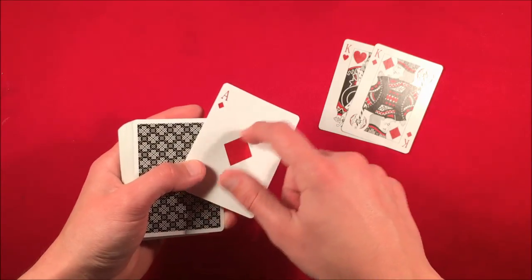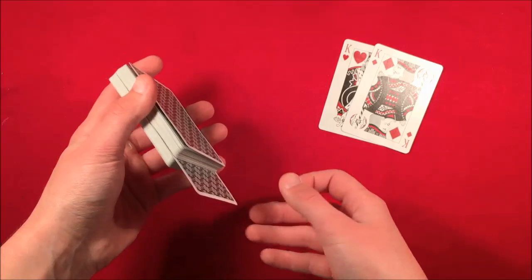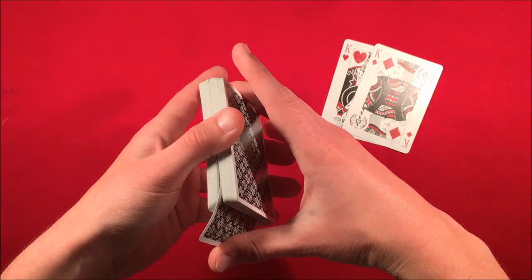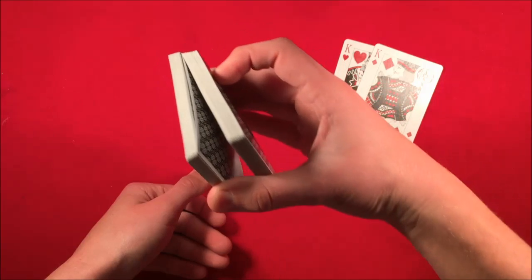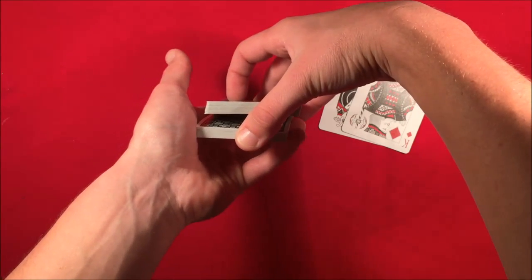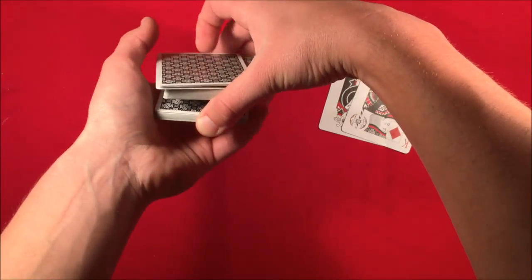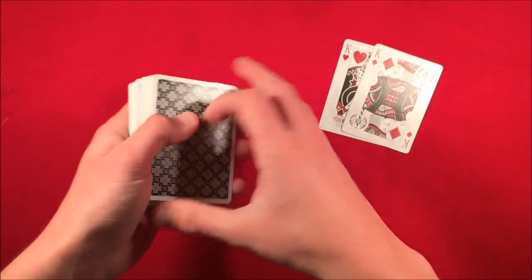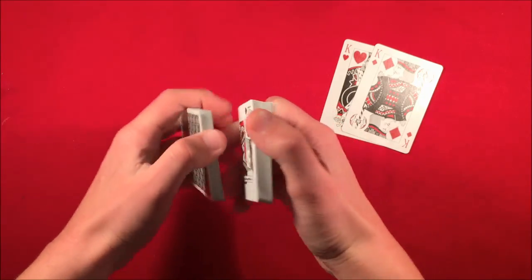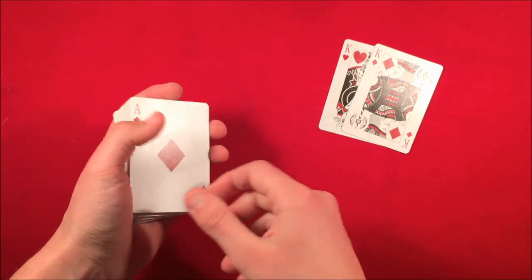Let's say the spectator were to sign this card. All you're doing is making it look like you're losing it in the deck, but in reality you take the card, bend it, push it in with your thumb, catch a thumb break, and then double undercut it to the top. Take your pinky, take half the cards from below the break, then move the rest from the break to the top — and now their card is on top of the deck. Then you can do a riffle shuffle leaving their card on top.